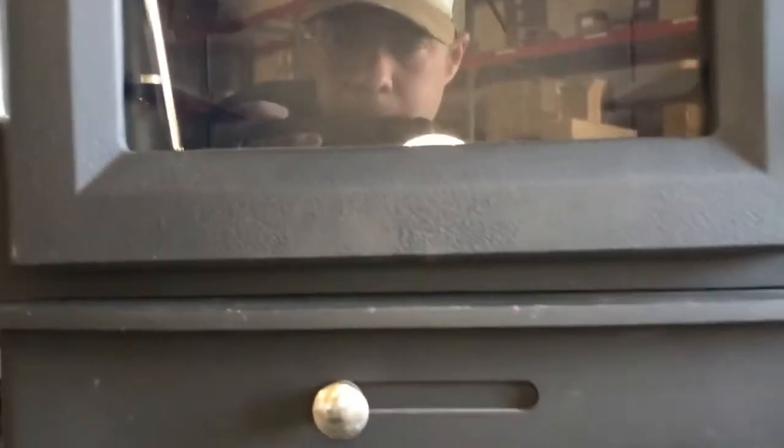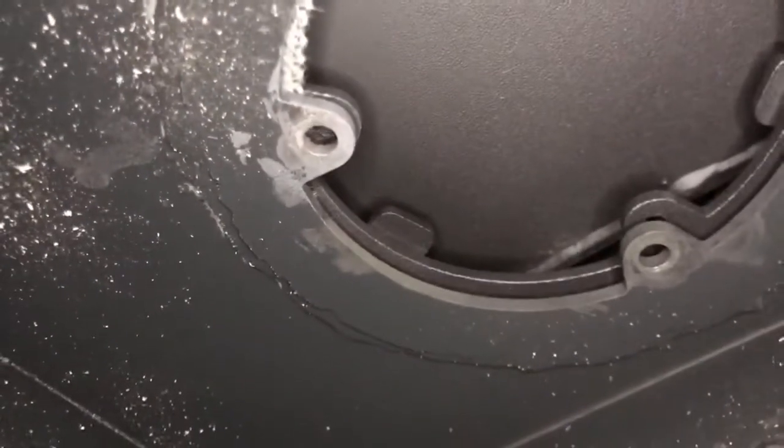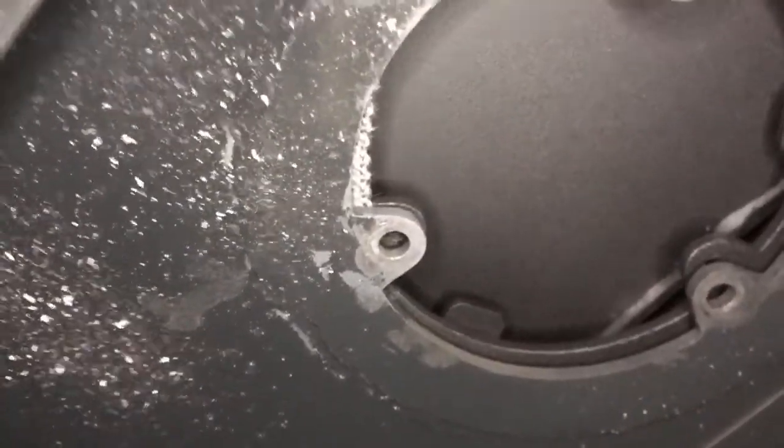I've got the oven on there and I'm lining up the little bolt plate with the pattern on the underside of the flue flange. It's threaded on the bolt plate, so I just screw these down and it's ready to go.